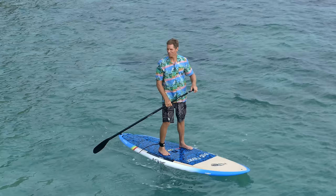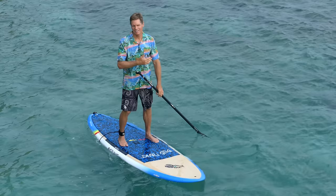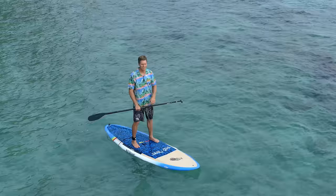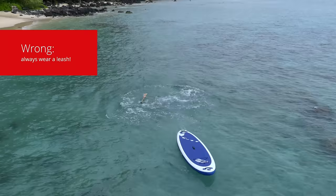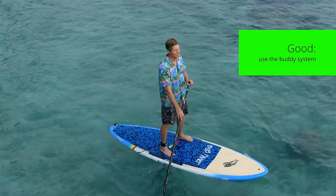In terms of safety, make sure you avoid hazards — right here we have some shallow reefs so I'm very cognizant of where not to go. Offshore wind especially can be very dangerous, so always paddle upwind first and coming back will be easy. Always wear a leash for safety — it connects you to the board so if you fall off, the wind can't blow the board away. If you're doing it for the first time, make sure you go somewhere with lifeguards or other people, don't go by yourself, and be aware of the weather and wind.